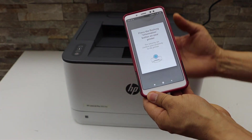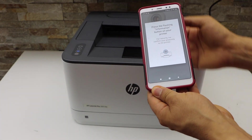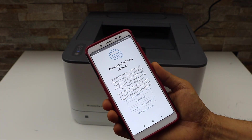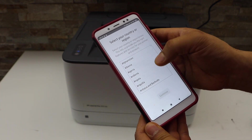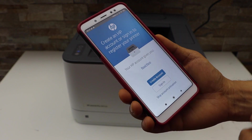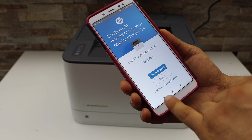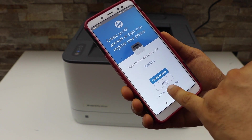Press the flashing information button on the printer panel, then accept all printing services. Select your country of residence. If you have an HP account you can sign in, or you can create one. You can also skip the activation.